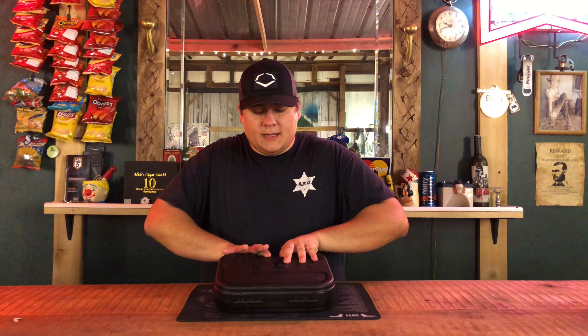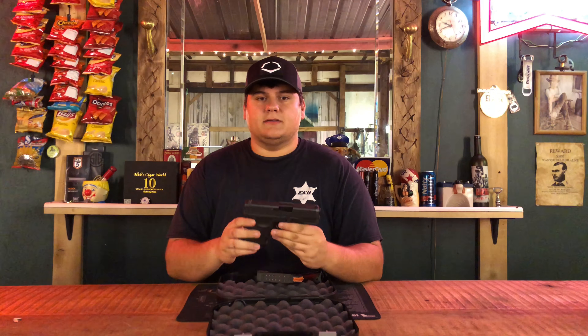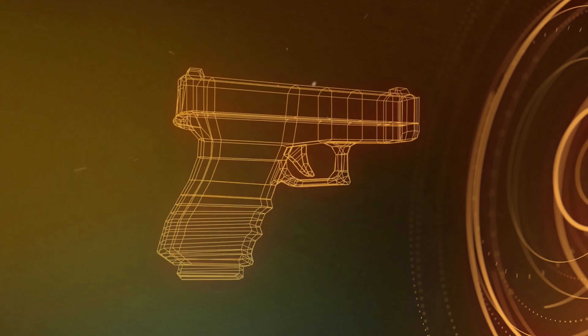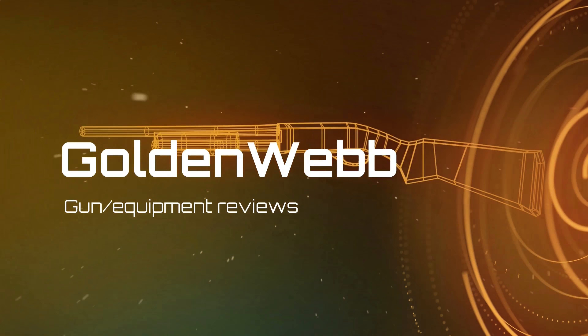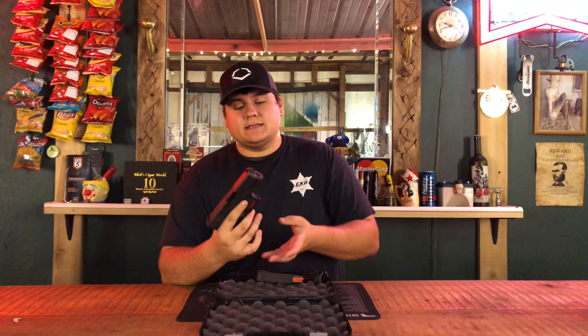Hey guys, today we're back with another shoot review. Today on the channel we have the Glock 29 Gen 4 10 millimeter — stay tuned for this one. All right guys, we're back once again, this is the shoot review for the Glock 29 Gen 4 10 millimeter.